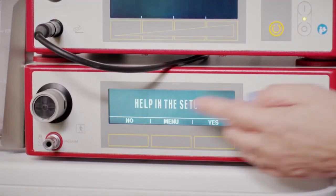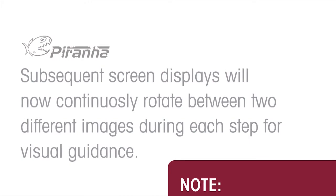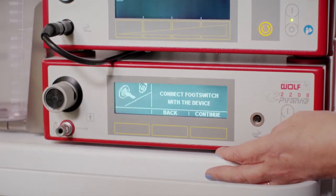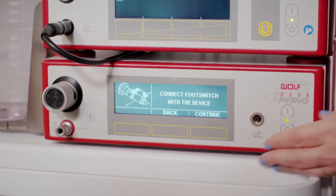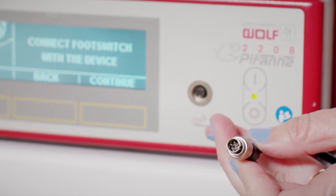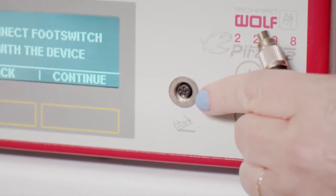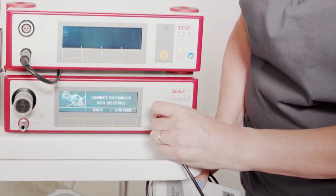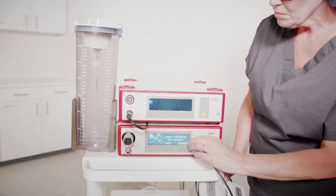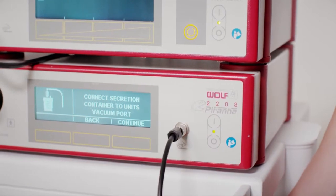Begin to follow the instructions on the suction pump screen. The screen indicates help in the setup — select yes. The screen then indicates connect footswitch with the device. Connect the footswitch to the suction pump unit by lining up the pin on the footswitch cord with the groove on the footswitch port. Push the metal end straight into the footswitch port and turn the outer ring clockwise. When assembly of the footswitch is complete, press the button under continue.